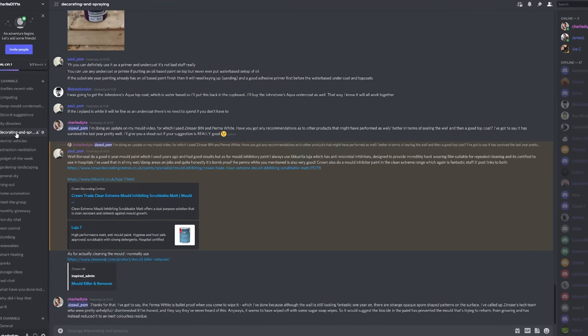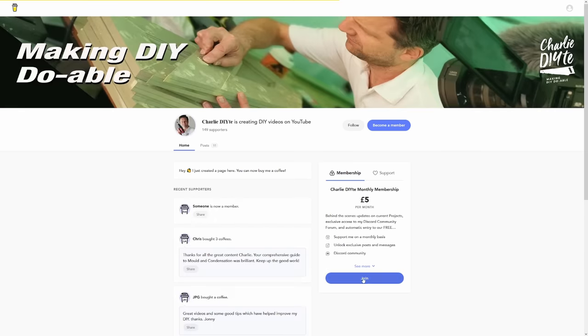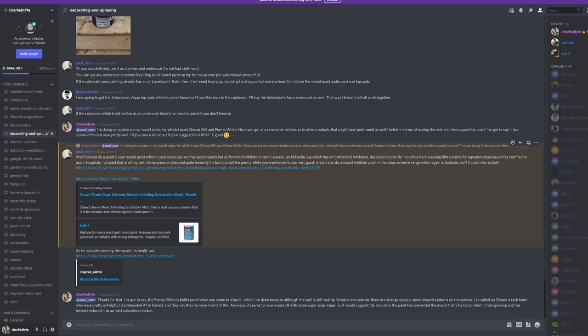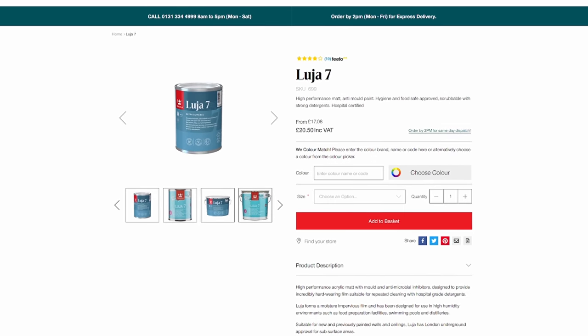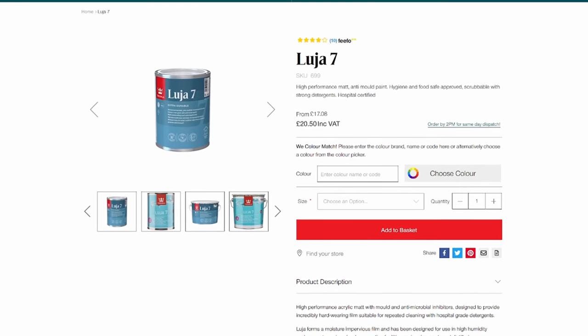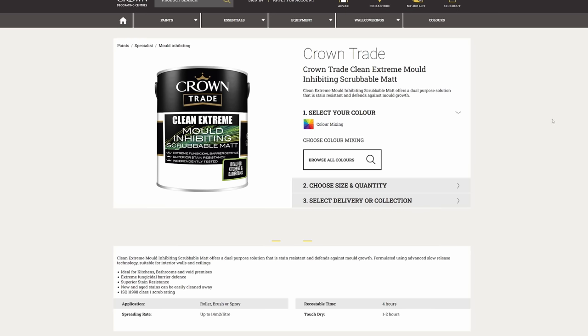A few of you after my last video complained it was a bit of an open ad for Zinzer, which it wasn't — they didn't pay me anything. So to keep things balanced, I looked at other options. I badgered the pro painter Paul on our Discord members forum. He points out that Ronseal do a six-year anti-mould paint which also comes with a killer, similar to the Zinzer. He particularly recommended the Ticarilla Lugia, which has antimicrobial inhibitors designed to provide a hard-wearing film for repeated cleaning — certified for use in hospitals, he says it's bomb-proof. Crown also do a mould inhibitor paint in the Clean Extreme range, which he also says is fantastic. Do let me know in the comments what paints you've got on well with for treatments like this.